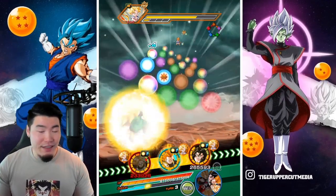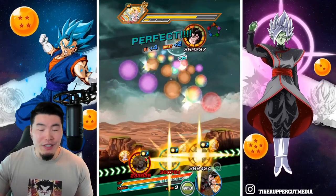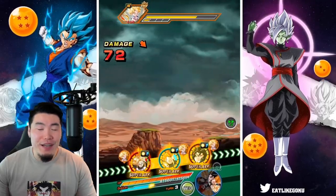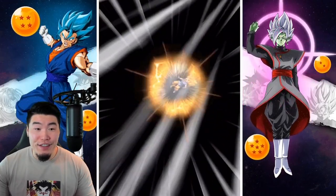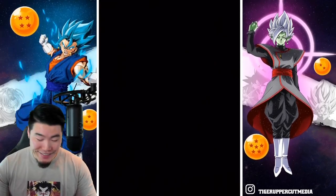I think this Trunks is fine. People calling him mid just because he's only good on Heroes, I think is not really necessary. But I understand where you're coming from — I'm not going to say you're wrong.